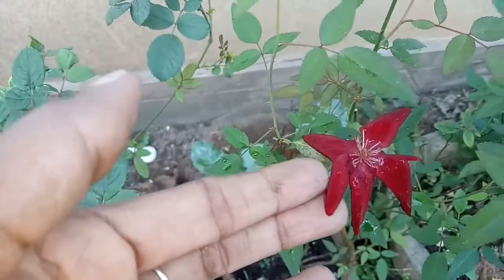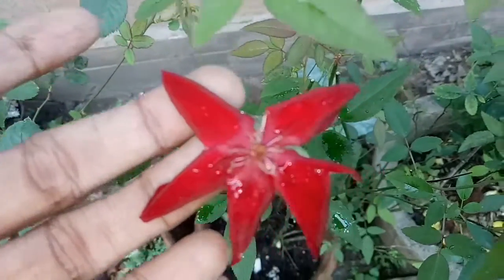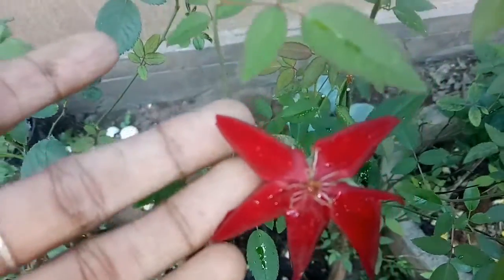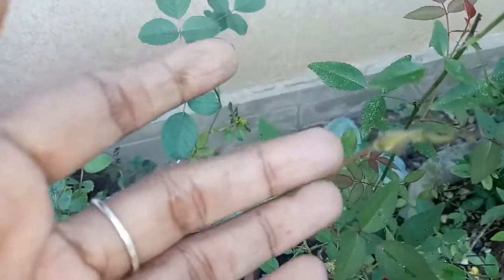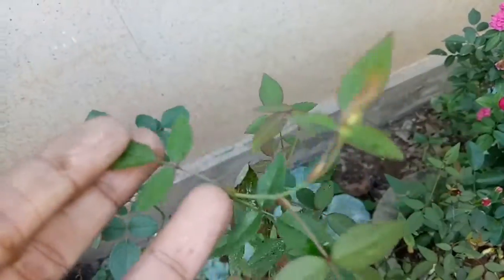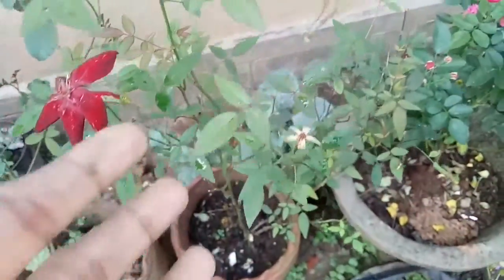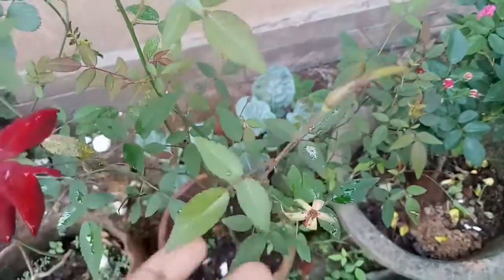We are going to do it with 4 rows, so we have it in a dark one. This is a finished one. This is a very nice one. We have a little bit of a very nice one, but it is a little bit of a whole.